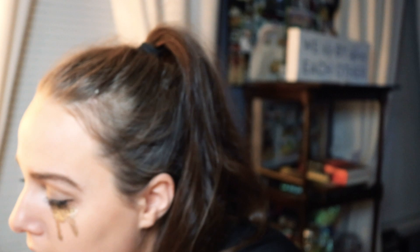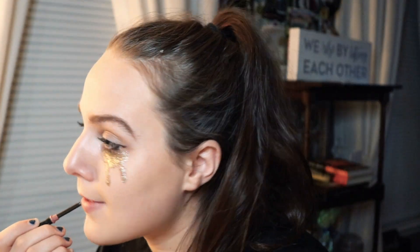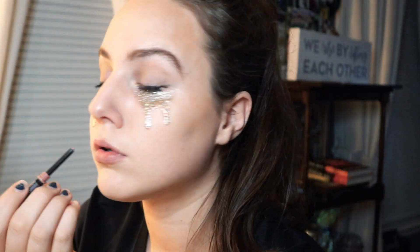I'm then taking my Mary Kay Lip Liner in Light Nude and lining my lips, followed by my Smashbox Liquid Lipstick in Fair Game applied to my lips.